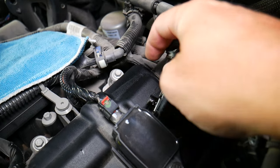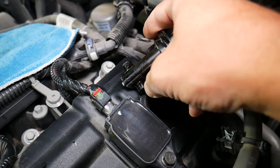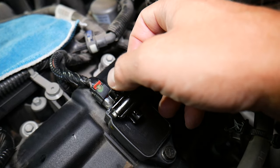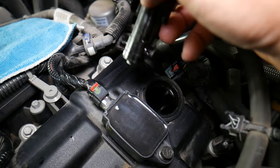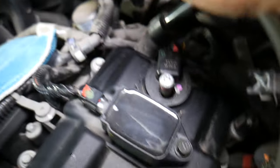This sensor assembly consists of two different sensors: one on the left side for sensor one, and one on the right side for sensor two. If you have code P0345, it means you have a bad sensor one — but you need to replace the whole assembly, not just one part of it.